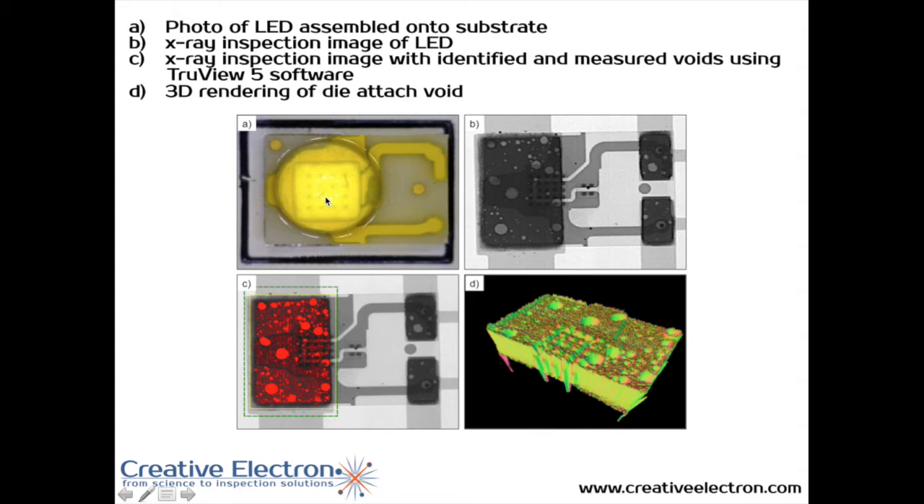Here are some examples. The top left shows a photograph of an LED. On the top right is an x-ray showing those voids — the lighter areas represent the voids, while the darker areas all around are the solder material. On the bottom left you can see the voiding marked in red. And on the bottom right, a three-dimensional representation showing the XY plane and the density of the material, where you can clearly see all the voiding between the LED and the substrate.